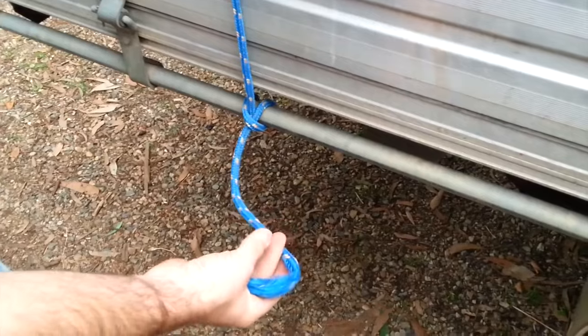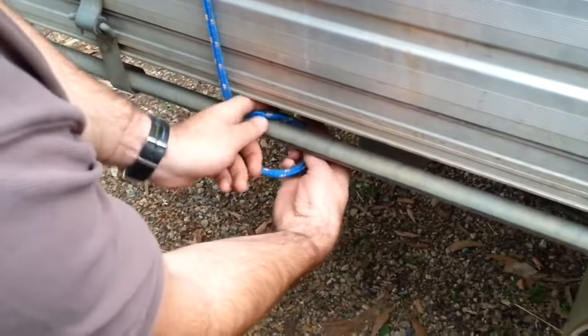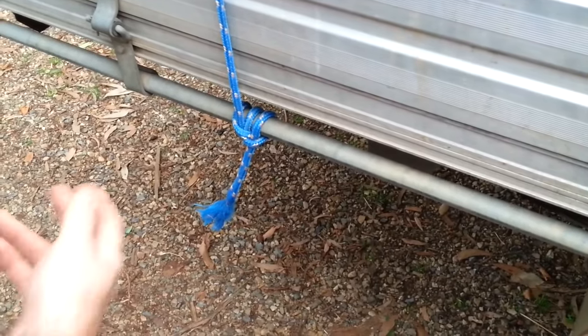The best thing to do with that so it doesn't come undone again is leave a little bit of rope like this and do another half hitch as well. So this is what we call a clove hitch and a half, and that shouldn't come apart. We'll go over the other side of the ute now and I'll show you the truckies hitch.